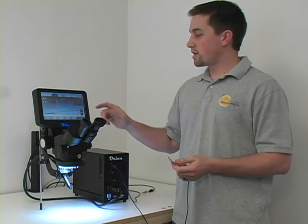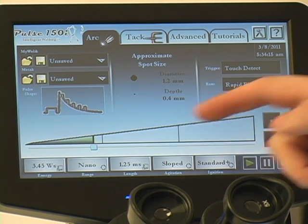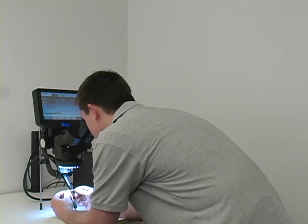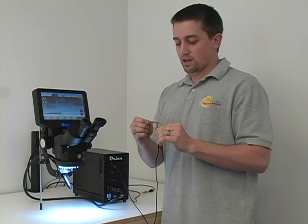One final thing to show off: in addition to our single fire option, we have a rapid fire mode, which will allow you to create multiple welds per second. I'm going to select rapid fire, go back to the energy setting we were using before, and just make a couple of welds. You can see we're getting two to three welds a second there.